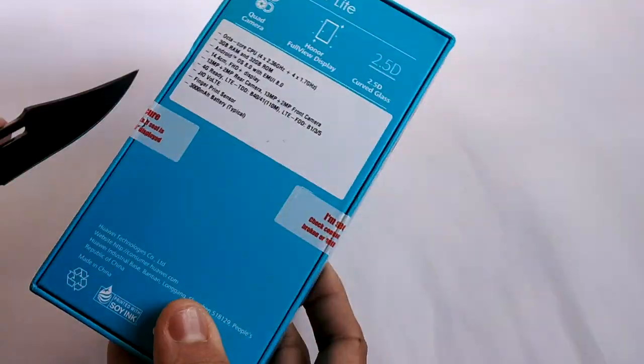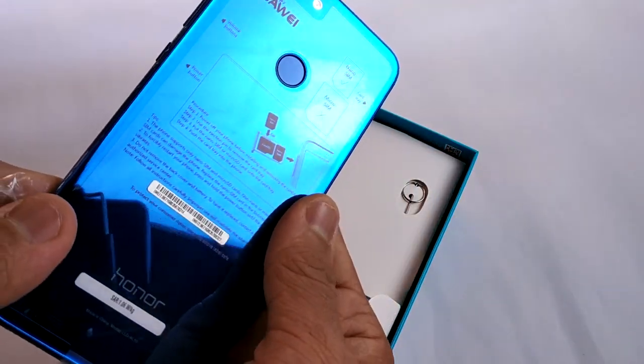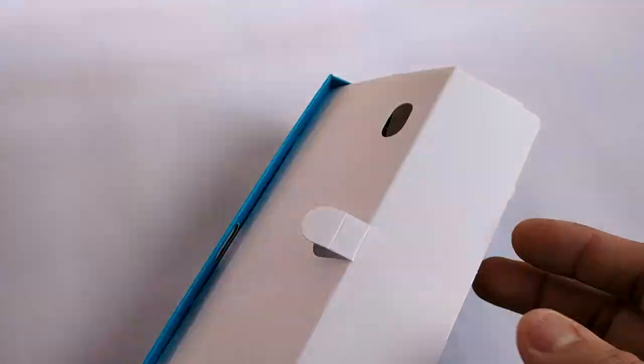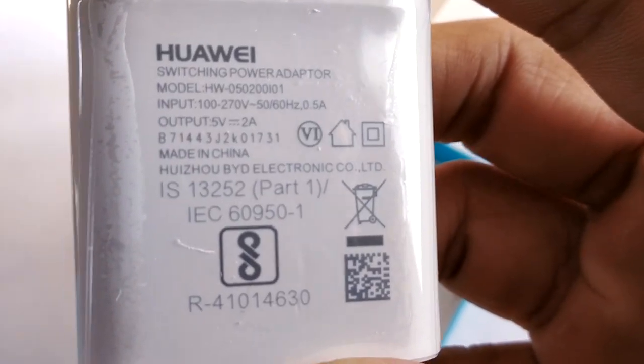Now let's cut the seal and open the box. Opening it up, first we got the phone itself which looks pretty damn good. Then we got some reading materials and a good quality plastic case. We also get a micro USB cable and a Huawei-branded 5V 2A charging brick.